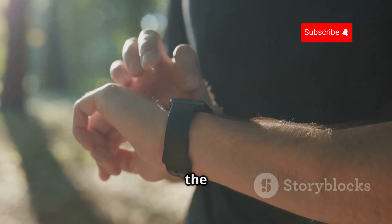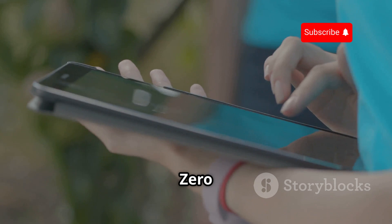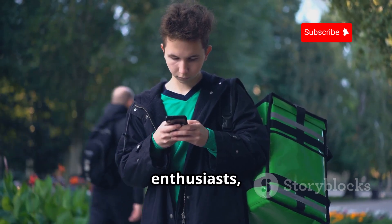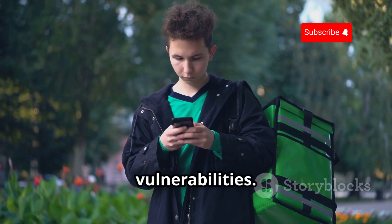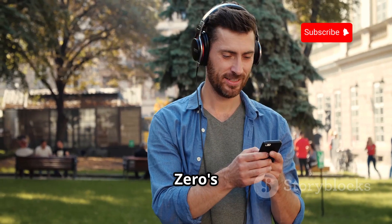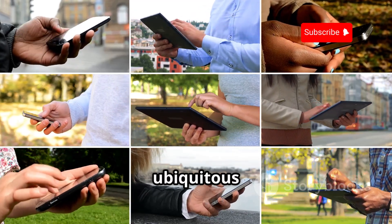We live in a world surrounded by Bluetooth devices, from headphones and smartwatches to wireless keyboards and speakers. The Flipper Zero can be your guide to this invisible network, allowing you to sniff out Bluetooth signals and analyze their data. For security researchers and tech enthusiasts, it provides a valuable tool for understanding how Bluetooth devices communicate and identifying potential vulnerabilities. Imagine analyzing the Bluetooth traffic between your smartphone and your smartwatch to see how secure the connection is.